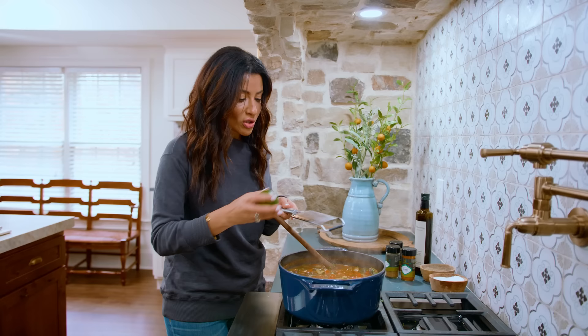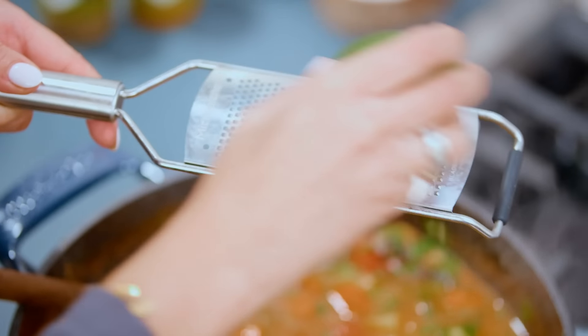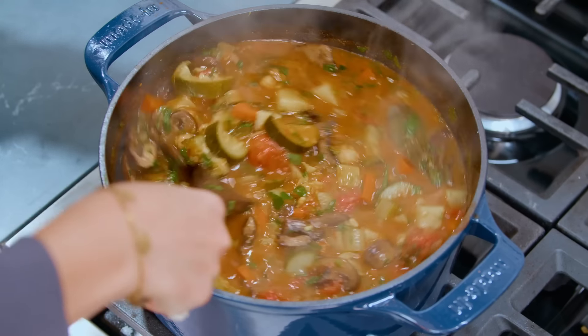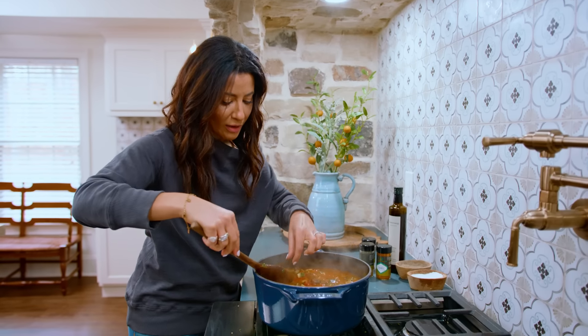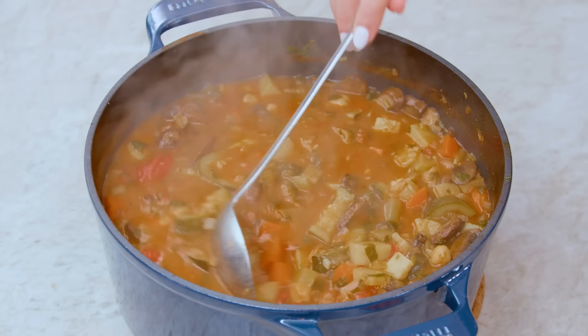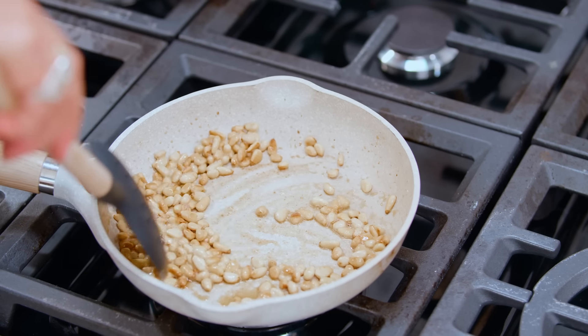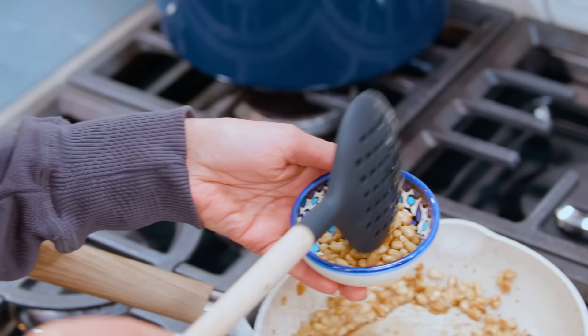One lime, zested and juiced — we're gonna zest and then we're gonna juice. I am smelling all sorts of goodness. And we have the bay leaf — before you serve, you can take it out. For just a little touch of nuttiness and flavor, some pine nuts that I've toasted earlier.